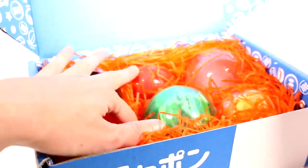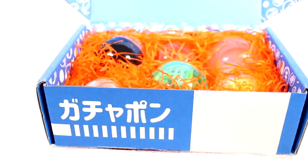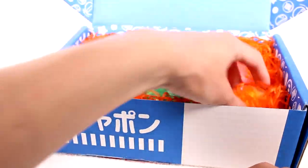I thought there were only five for a minute there, but that one was just hidden back there. They tell us what's inside in this booklet, but we're going to keep it as the prize and just keep opening and go with it. I'll keep it on the side in case I don't know what something is. Anyway, let's go ahead and get started.